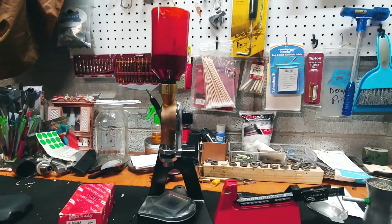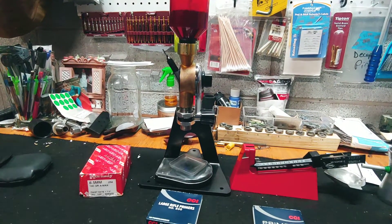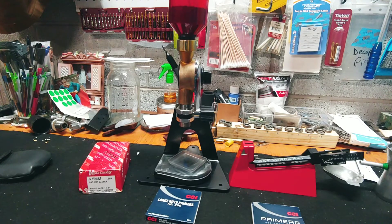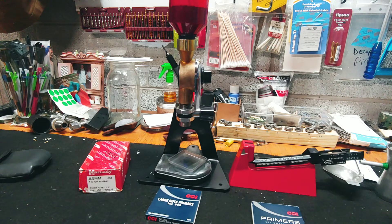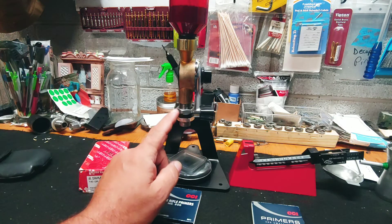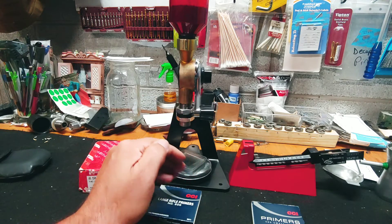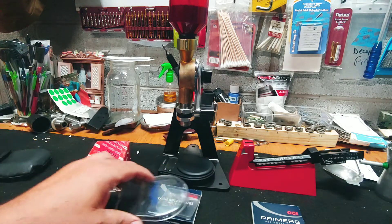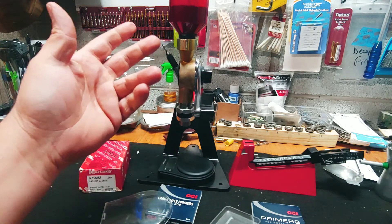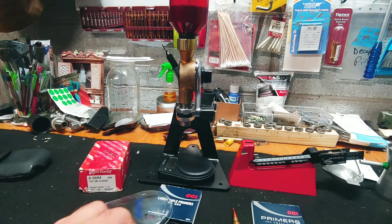I'm going to use this Lee powder drop measure. It's great for bulk loading. I want to load 39.5 grains of H4350. I'm going to set this to drop 39.2, and I'll finish it off on my triple beam scale with my trickler. One thing I've learned: if you use a longer grain extruded powder, sometimes it will hang up in the neck. Pay attention to how much drops so you get in a rhythm — you might think it dropped 39.5 when really it only dropped 24. Tap on the neck and the rest of the powder falls. Pay attention to that.